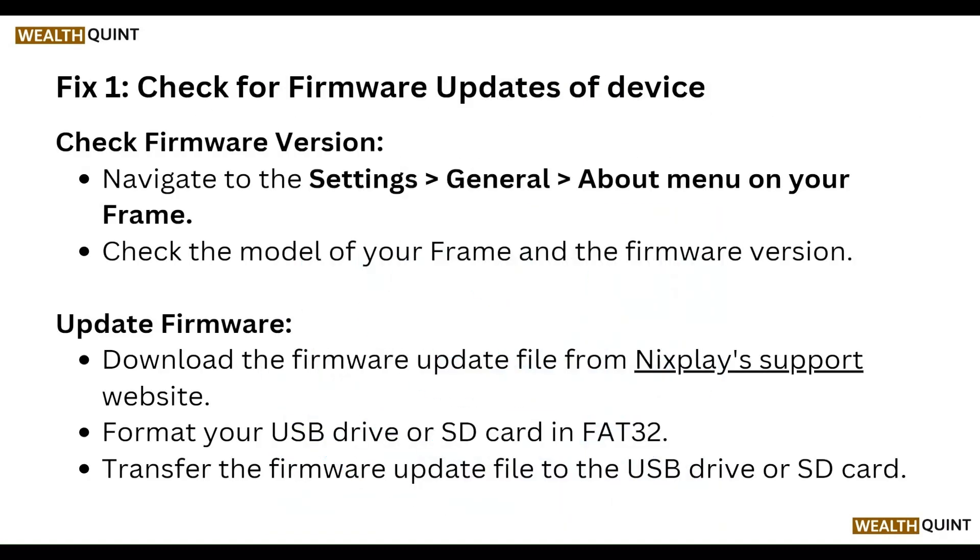First of all, check for a firmware update on your device. Navigate to Settings, then General, then About on your frame. Check the model of your frame and the current firmware version.